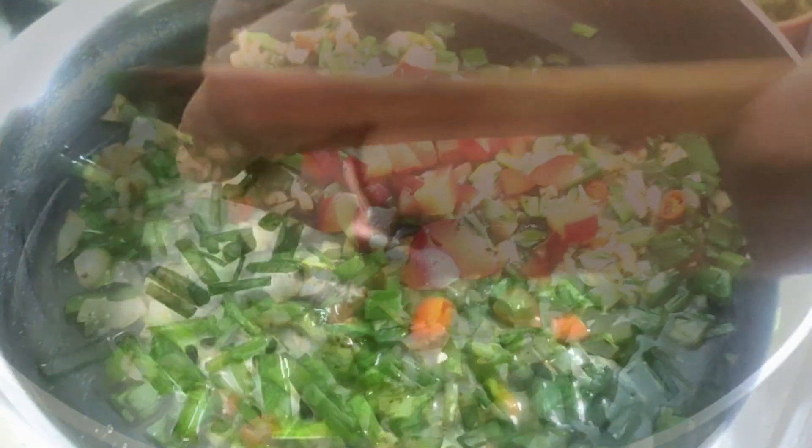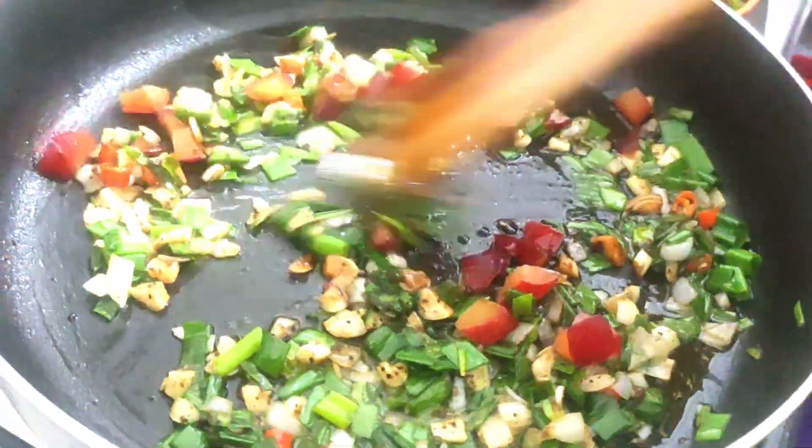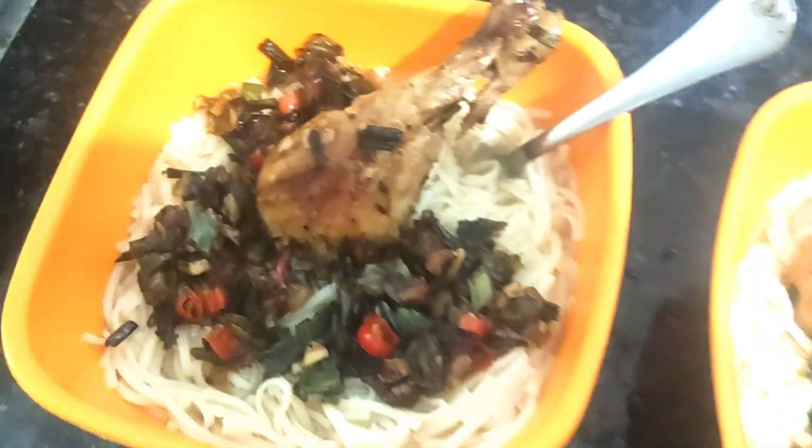It's monsoons, non-stop rains and you cannot step outside, and there's no better time to cook something exciting at home and enjoy. Today we are exactly doing that. So guys make sure you watch this video till the end.